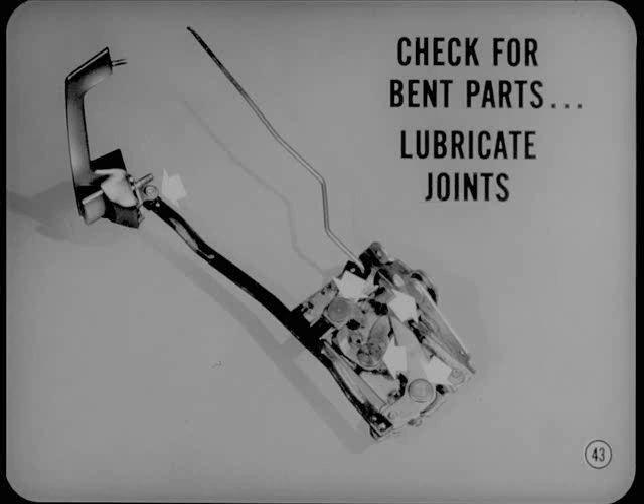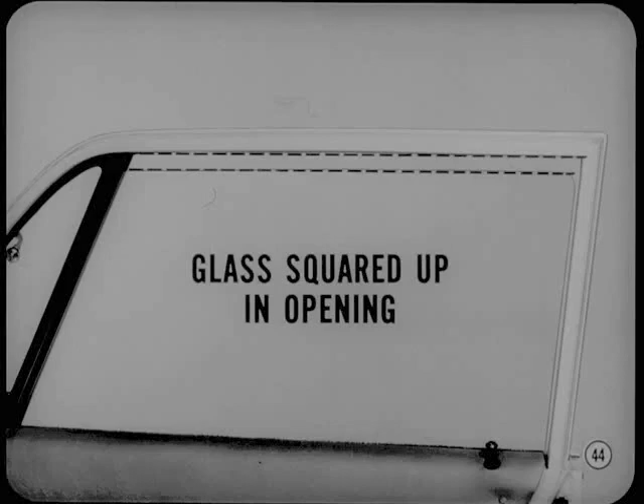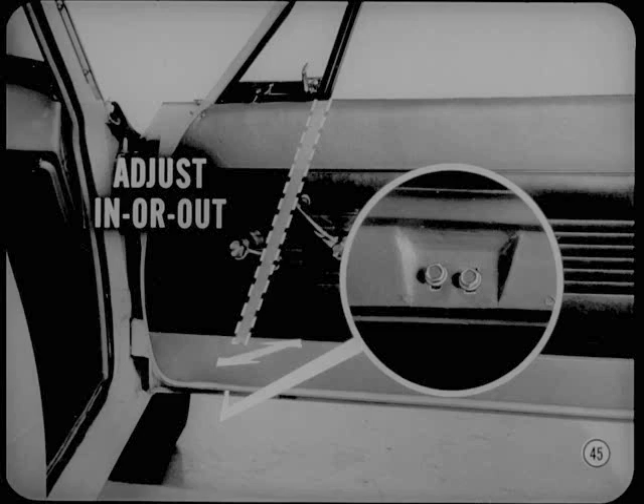Now, why not review sedan front door glass adjustments? It's most important to make sure the glass is squared up in its opening. Glass that is not squared up will contribute to hard operation. The top edge of the glass should be parallel to the opening when the glass is almost fully raised. If it isn't, adjust the regulator arm mounting plate. If the glass is squared up, adjust the lower end of the division channel in or out to relieve binding of glass as it is raised and lowered.